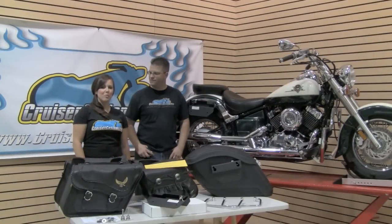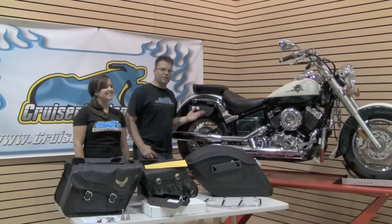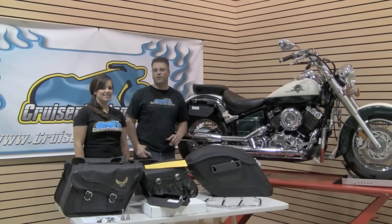Join us in just a few weeks where we will mount the saddlebags of our choosing to our newly mounted saddlebag brackets. Whether you choose standard brackets or an easy bracket option, saddlebag brackets are a necessity if you're looking to put saddlebags on your motorcycle. Thank you for joining us for this week's Cruiser Customizing Tip of the Week. Until next week, take care and ride safe.